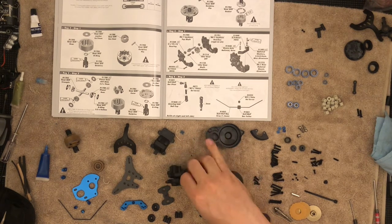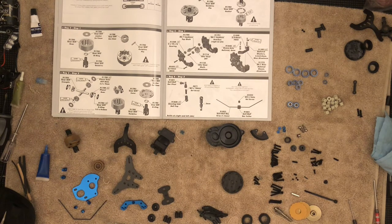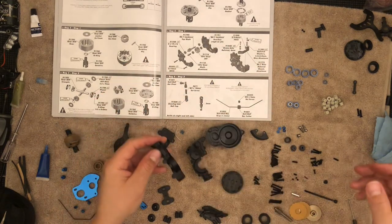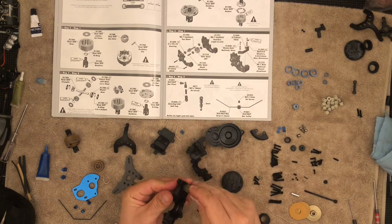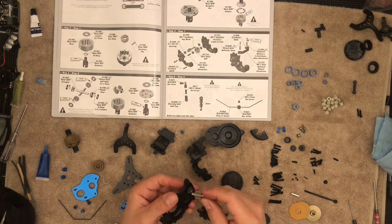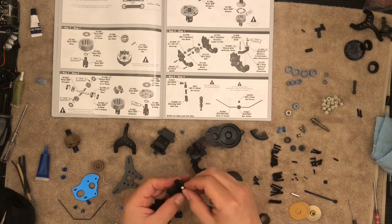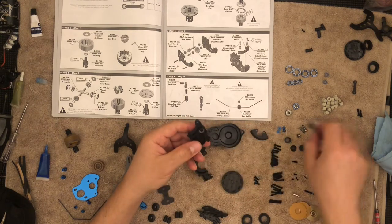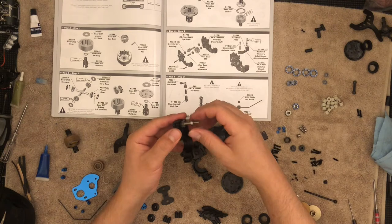We're going to need the two halves of the transmission — these are the two halves that go right together like this. We'll need a bearing; there's a bearing that goes in here and it just drops in and sits there. It's one of the medium ones — not the smallest of the medium, but the medium — so it'll fit and slide right in. That's where the shaft goes. There's going to be another one, same size, on the other side.